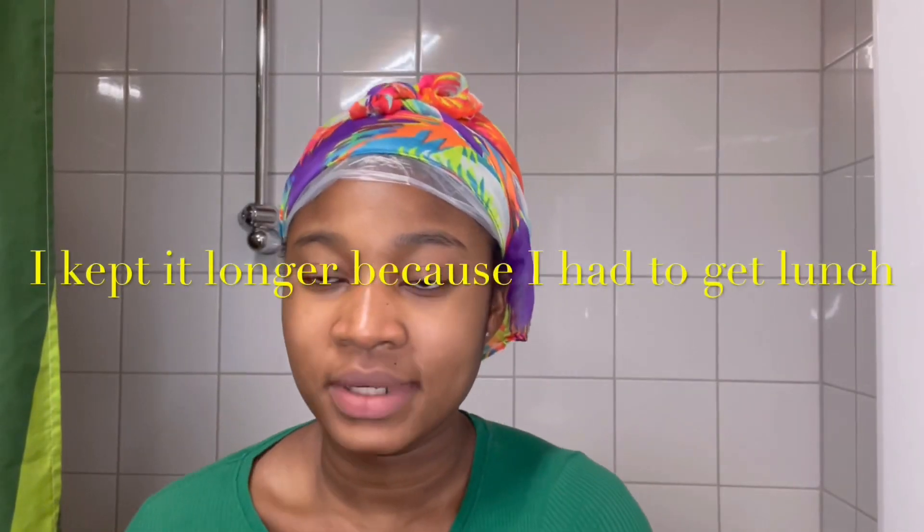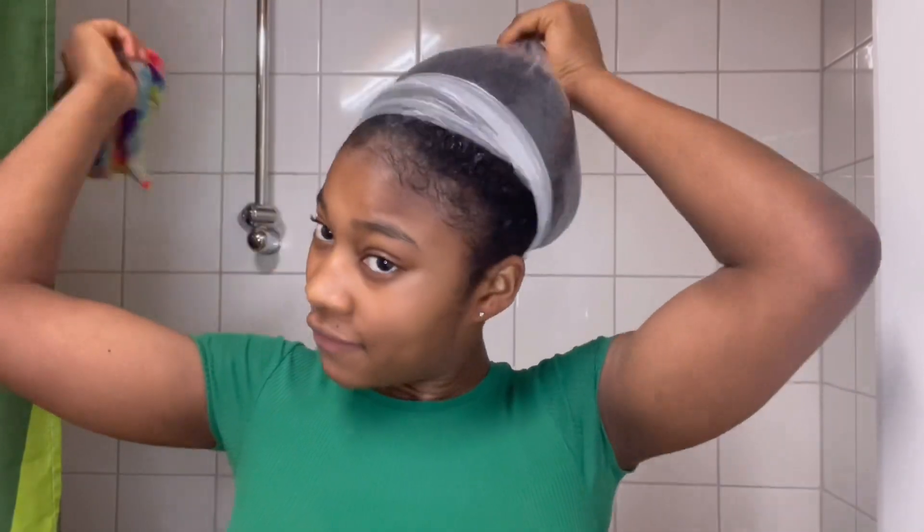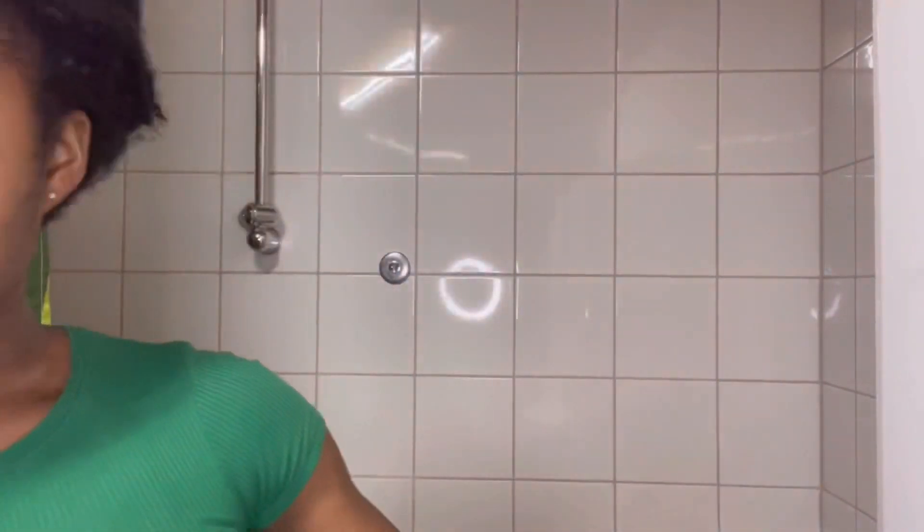It's been an hour now. I actually kept it on for an hour and it's time to take it off. My hair still looks the same, just a bit wet. As extra info, sometimes I also break an egg and add my usual coconut oil in there before moving on to the washing stage.